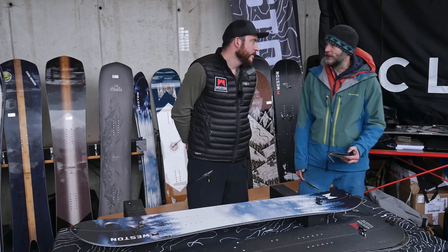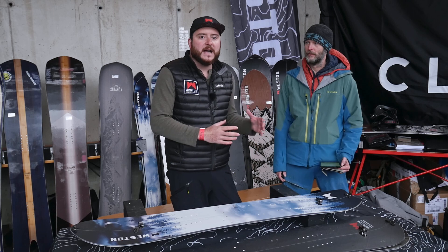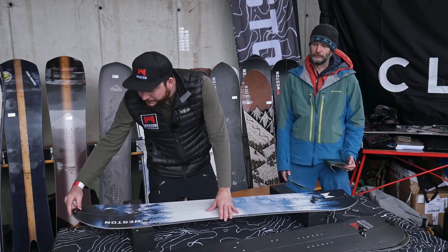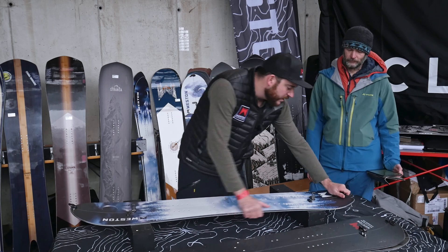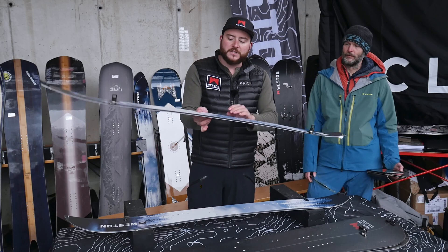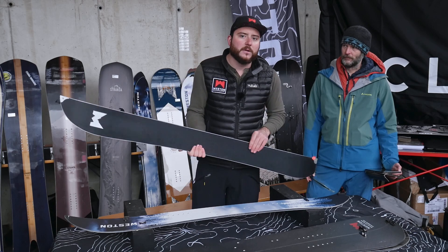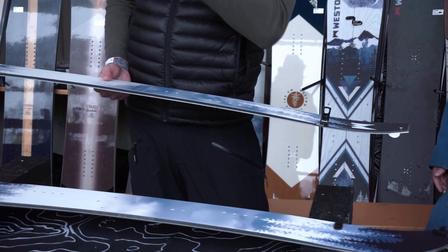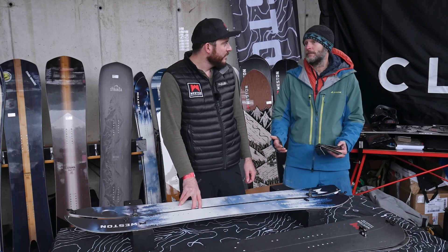Now a killer question: why should I buy a Western splitboard and not a splitboard from another brand? Absolutely — we are splitboards designed by splitboarders for splitboarders. When it comes to touring mode, when you take this board apart and go uphill, we have a nice camber profile that's really good on the skin track. We have a nice tail-weighted board so the tail likes to drop, the tip brings you up and over the snow. Reinforced tip and tail, really well thought out for the uphill, not just the downhill.